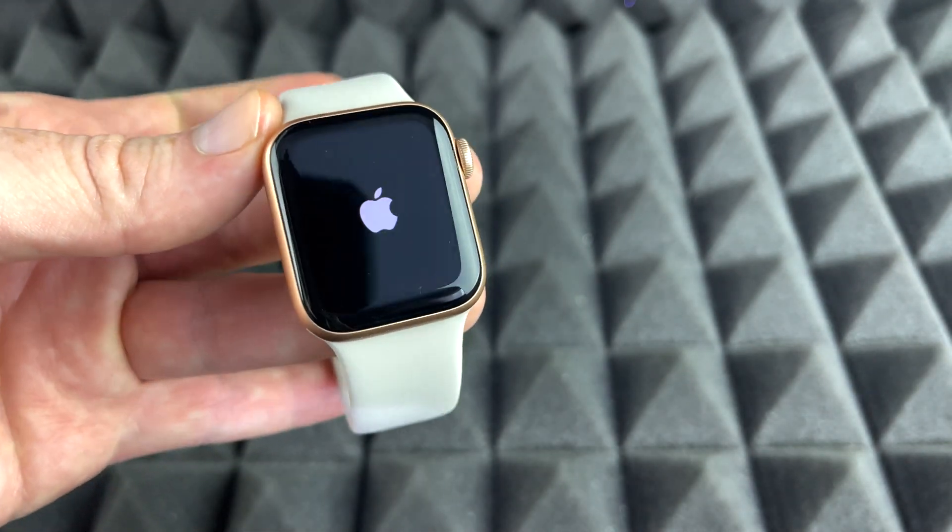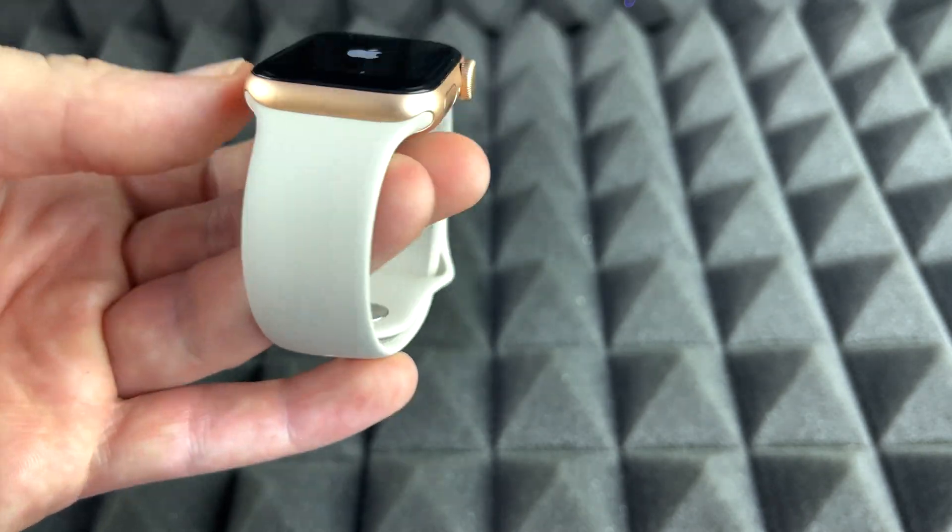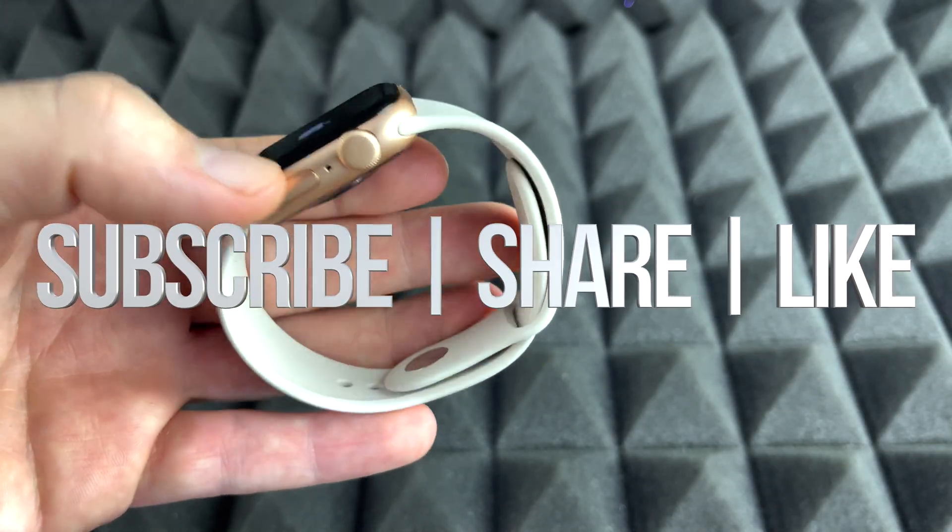Anyways, that would be it for this video. If you guys have any comments or questions, you can write them down here in the comments area. Don't forget to subscribe and rate — thank you.